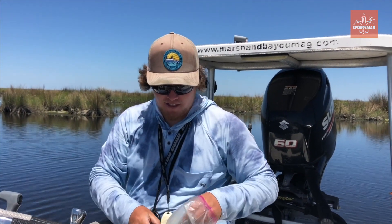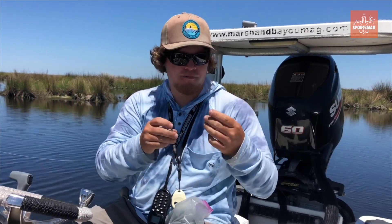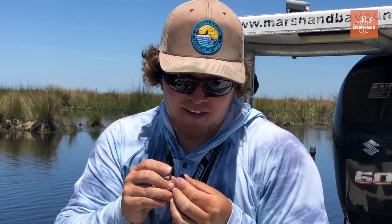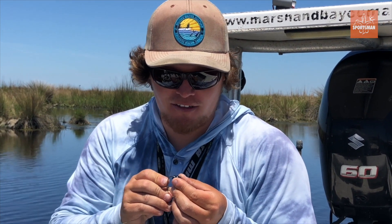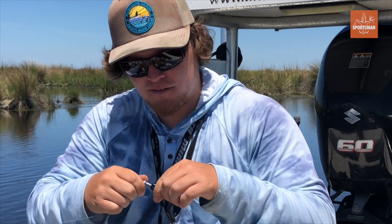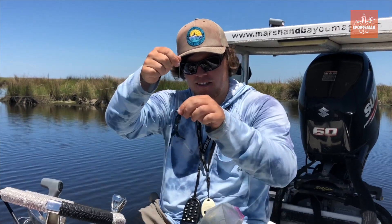I'm gonna throw a crawfish on here. It really doesn't matter what crawfish we're throwing today — the seagulls are happy — but I like that black and blue, or anything like that. I really like the white too just because you can see it so well, but when you don't have to worry about seeing your bait and you can get it just right in their face, it's hard to go wrong with a black one.